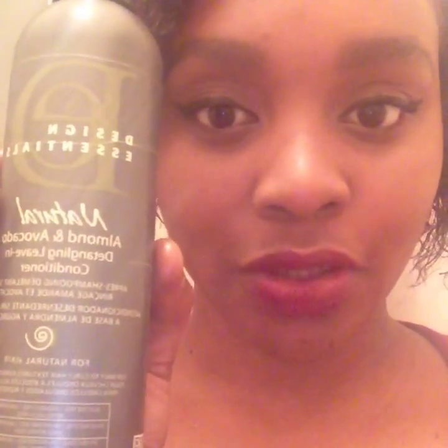All I did was apply some gel or edge control to the front of my hair. I'll put up some pictures in the video for you guys to see what it looks like before I took my twist out. To take the twist out, I just used wet fingers with a little bit of water and undid each twist. I made about eight big twists in my hair and twisted with Design Essentials leave-in conditioner.